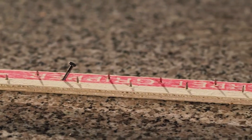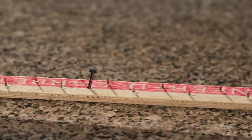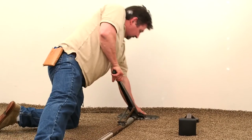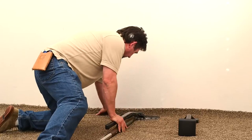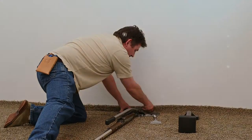Light grade poplar tack strip, which is often used in low traffic areas, should never be reused and should always be replaced. Also, poplar strips should never be used with a power stretcher because it is not warrantied for that. Instead, when using a power stretcher, use only premium tack strip.